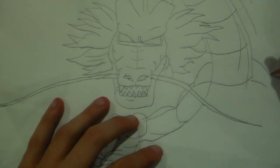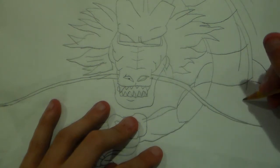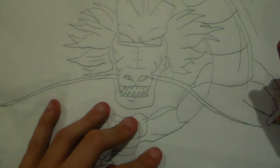Shenron kind of reminds me of a Hollow for a while. And you're not gonna believe this, but in Dragon Ball GT, Shenron is red. Can you believe that?